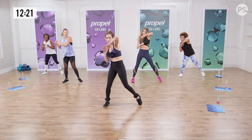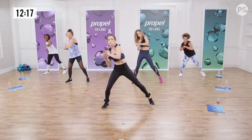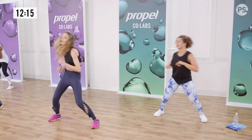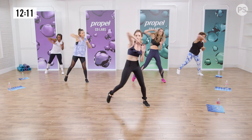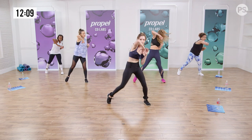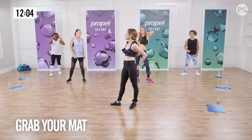Cool it down. Elbow. This is a great move for self-defense. Shoulders down. Work on your ballerina posture. All right ladies, let's grab our mat for our bum work.